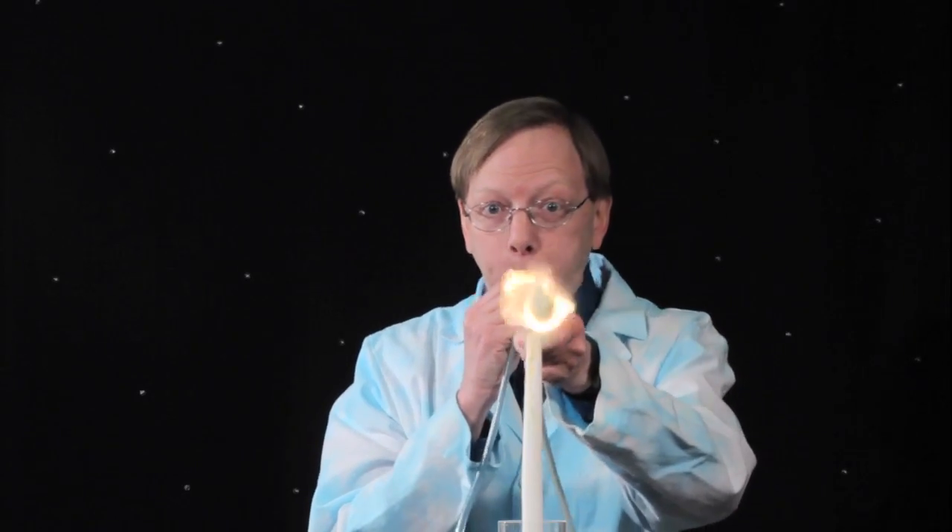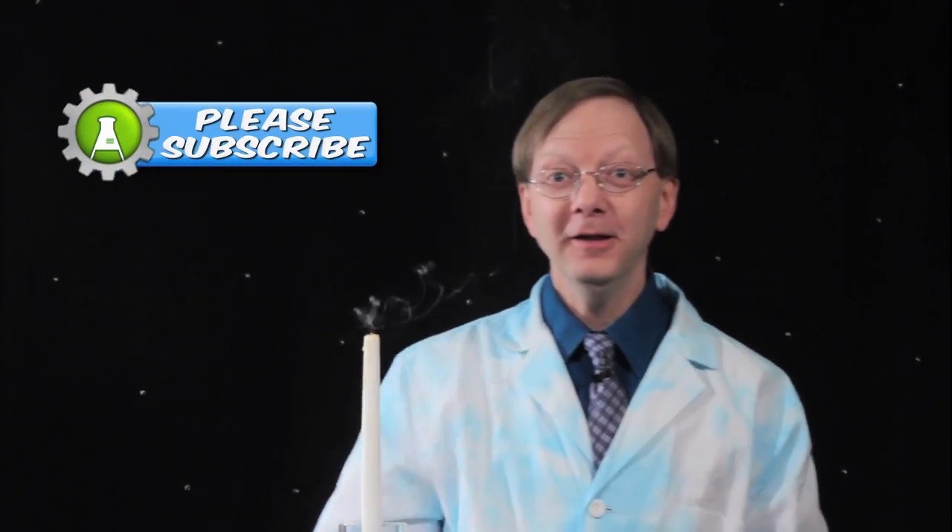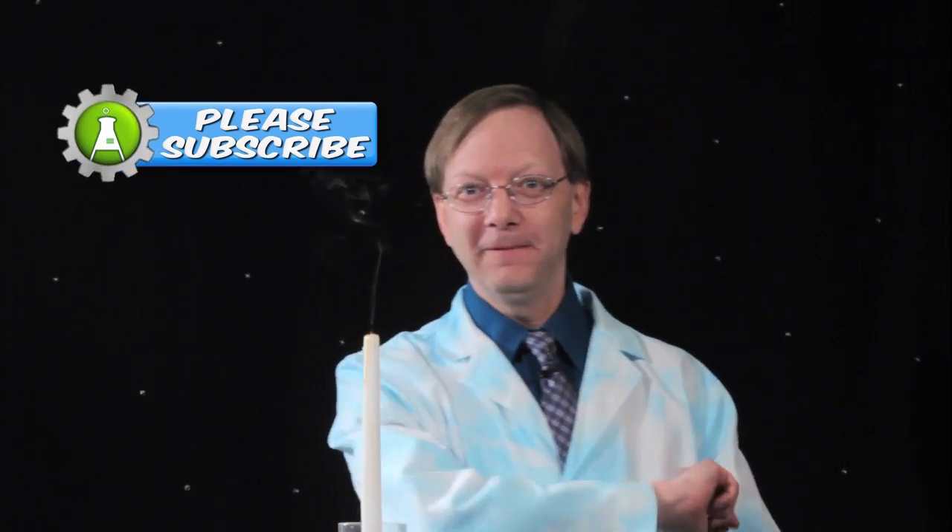All right, here we go. In three, two, one. Whoa, that was a big one. Well, subscribe anyway. Thanks.